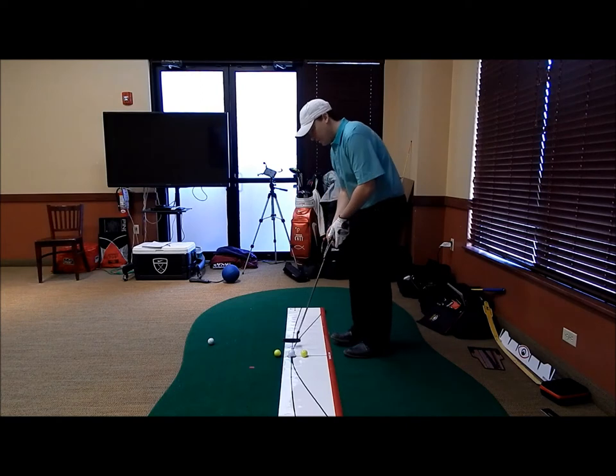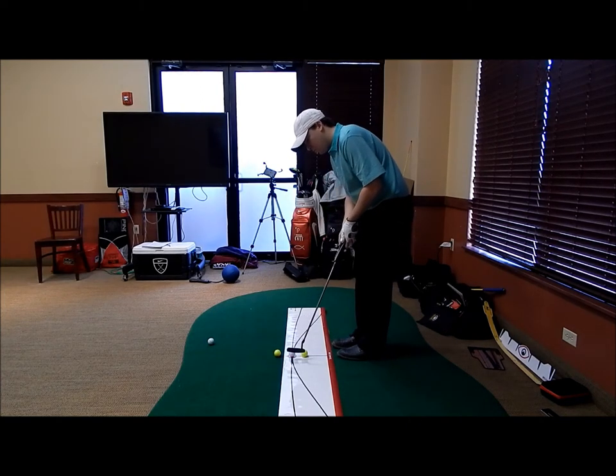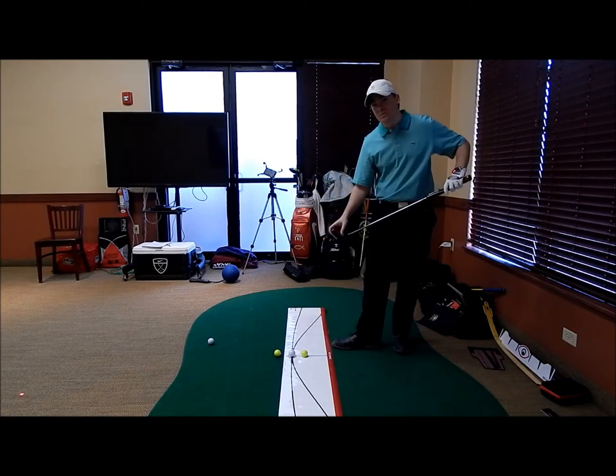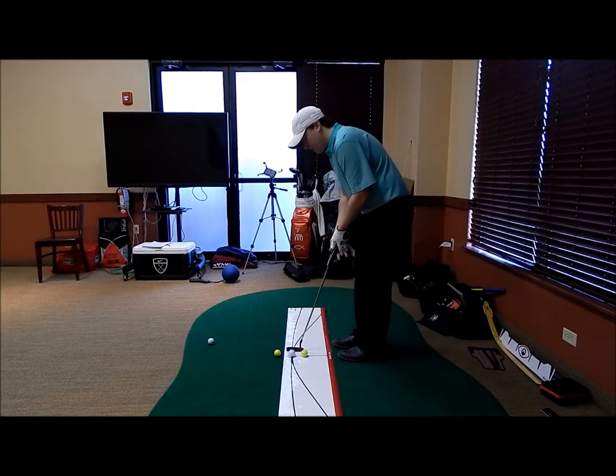What we're going to do here is use our Game & Glove glove. We're going to turn the laser on and get it set up so it's pointing at that top black line. And our goal here is to trace it back and forth along the line, as well as the putter head. So if you also have a line on the top of your putter, you can use that line to trace it back and forth on that top line as well as the laser.